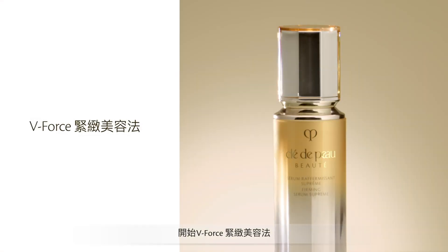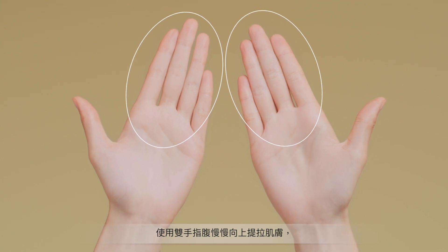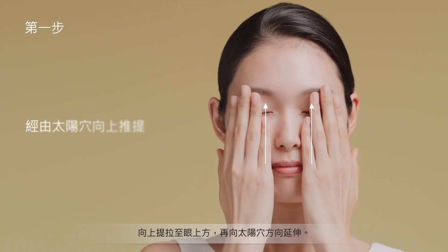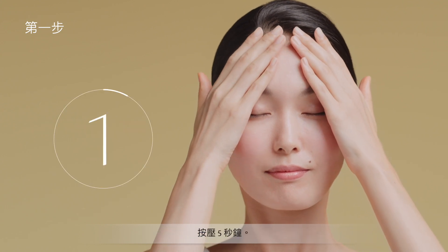Let's start the exercise. Use the fingers of both hands to lift the skin firmly. Step 1: Starting with the corners of the mouth, going upward above the eyes, then past the temples. Hold for 5 seconds.